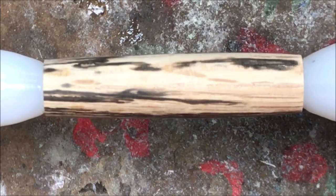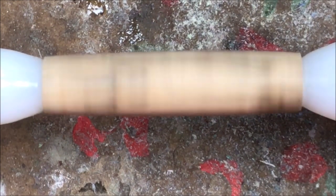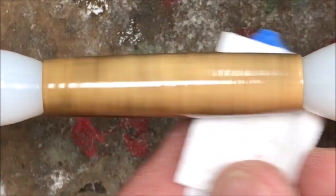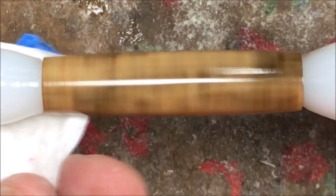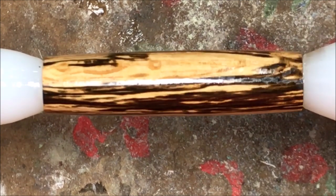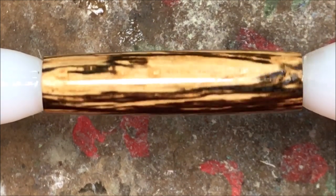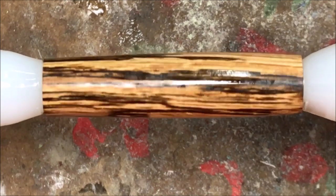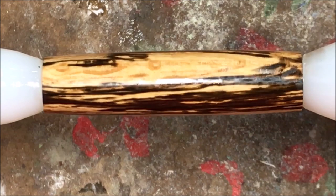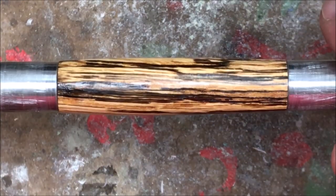I finished sanding the blank and it turned out amazing — just look at that surface, it's beautiful. I've gone ahead and put it on my nonstick bushings, got the lathe turned down as low as it will go, and we're gonna go ahead and apply a CA finish. With just one layer of CA this is going to be a gorgeous pen. I'm going to put four more layers of thin CA and then start with three layers of medium, and I'll show you what it looks like once I finish applying all the coats.